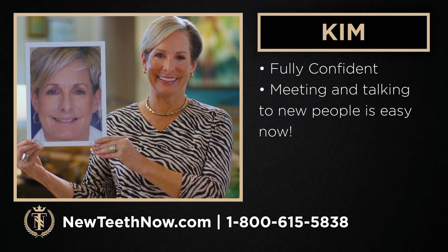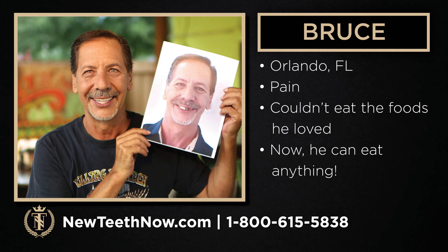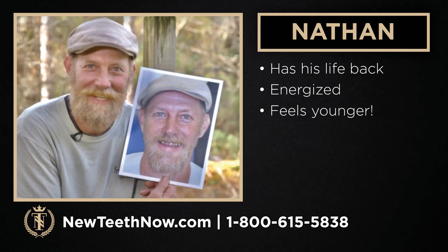We have a couple other patients as well. Bruce from Orlando had a lot of dental pain and couldn't eat the foods he loved, but after the procedure, now he can eat anything — and that's been the biggest change for him. Nathan had incessant pain that would not go away and really hindered his quality of life, but now he feels like he has his life back — he has so much energy and feels younger.